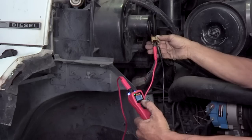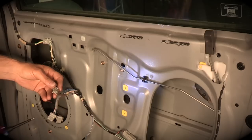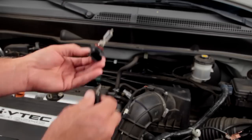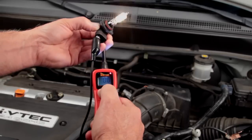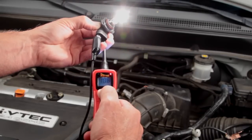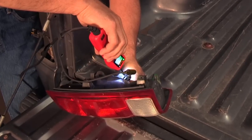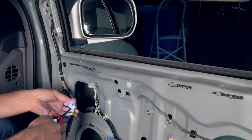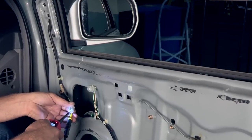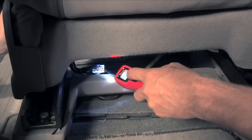Testing is accomplished easily by rocking the switch forward to supply battery power or rearward to activate ground. The auxiliary ground lead supplies a constant ground. This makes checking components in your hand quick and easy. Verify the operation of tail lamps, window motors, electric mirrors, and seat motors under real-world conditions.